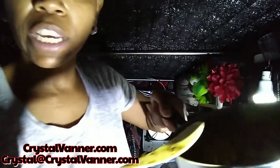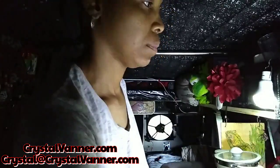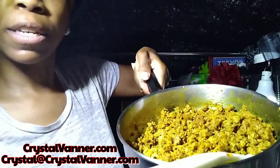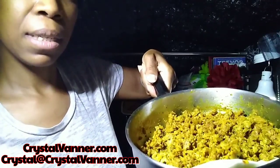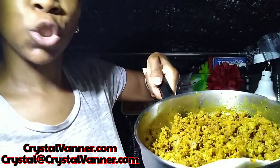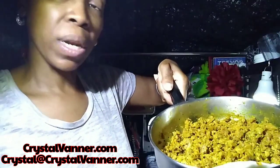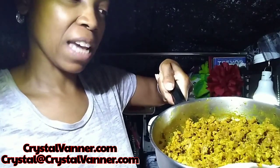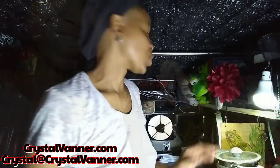I had already cooked up two Beyond Burger patties using my Trader Joe's 21 Season Salute and my turmeric, which is why it has that nice yellow color to it. Between the rain and the fan there's a lot of noise going on, so I'll try and talk loudly.